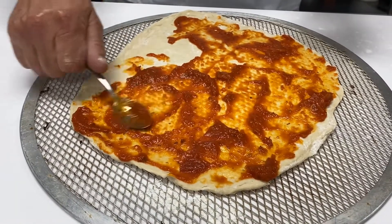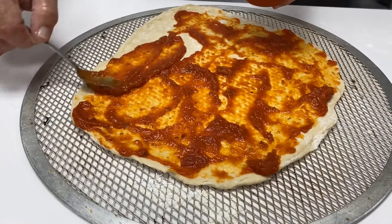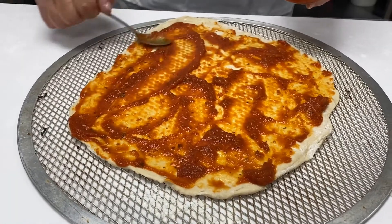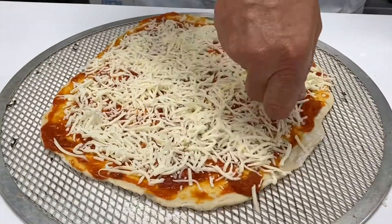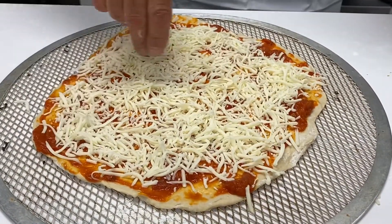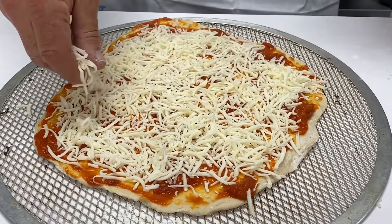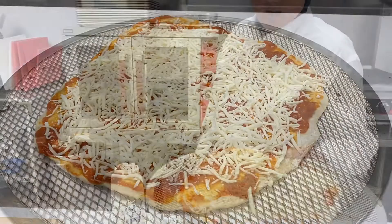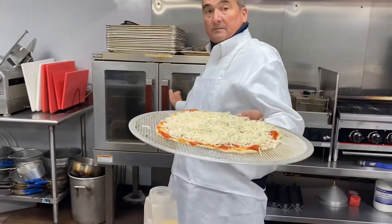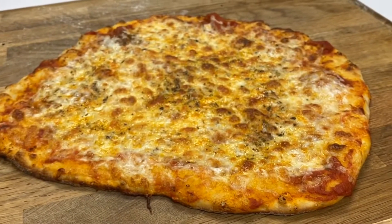Did I get spaghetti sauce? I'm loving it — 400 degrees. It's done. Oh!